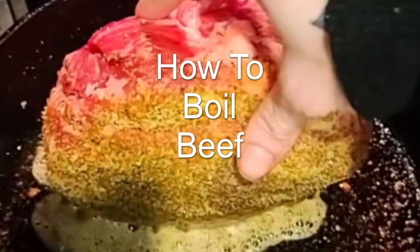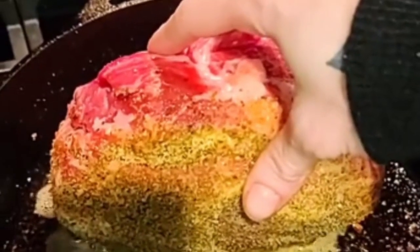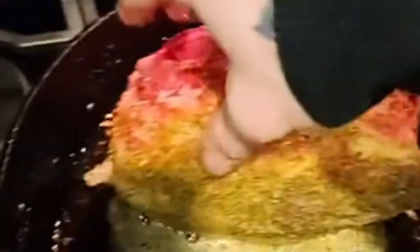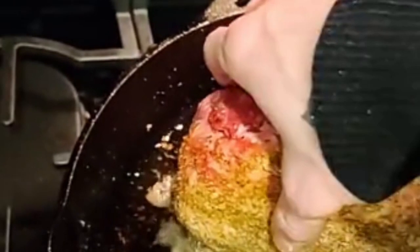Hey everybody, today we're going to be showing you how to boil beef. Boiling beef is the best way to cook it if you think about it. It seals all the juices in and it's so wet. There's no way to make beef any wetter than by boiling it, and that's a fact. Juices stay in, wet gets in. That means extra liquid beef when you eat it for dinner food.